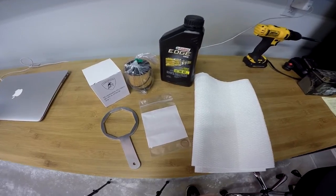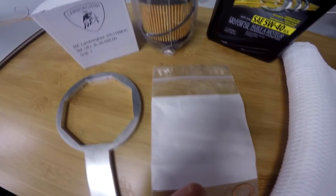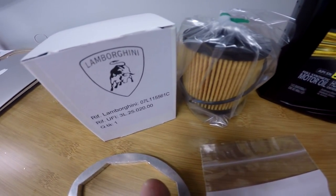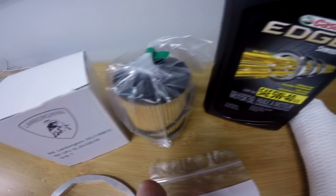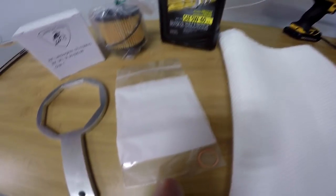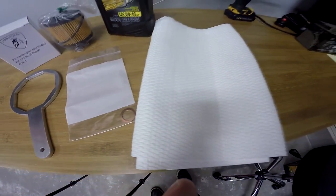Before we start, here's what we'll need to complete this job: a Lamborghini Gallardo filter removal tool, an OEM 2004 to 2008 Lamborghini Gallardo oil filter with the new rubber seals, 10 to 12 quarts of 5W-40 full synthetic motor oil, new crush washers for the drain bolts, and a bunch of paper towels.